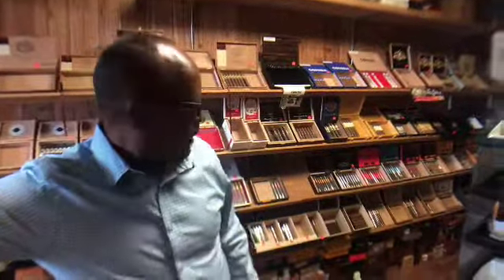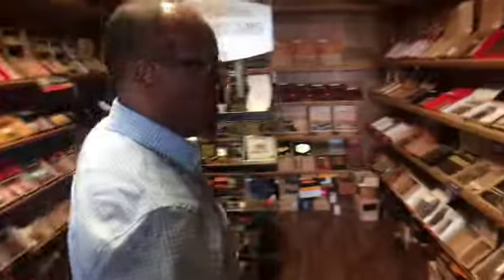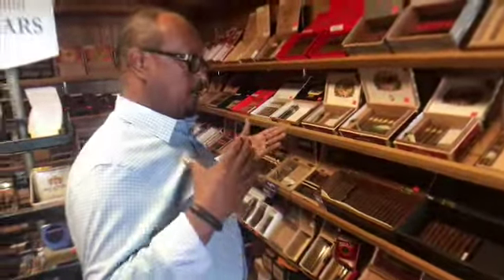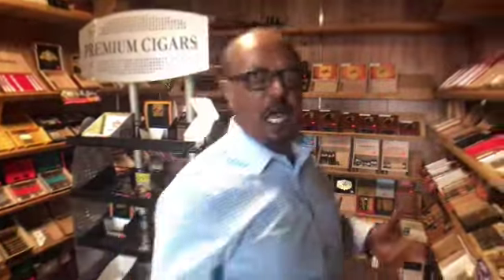As you can see, there's a lot of cigars in the shop and the humidors. What I wanted to show you today is a cigar that has different sizes, different blends, and different shapes and sizes.